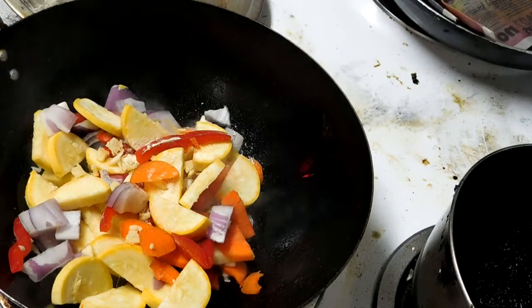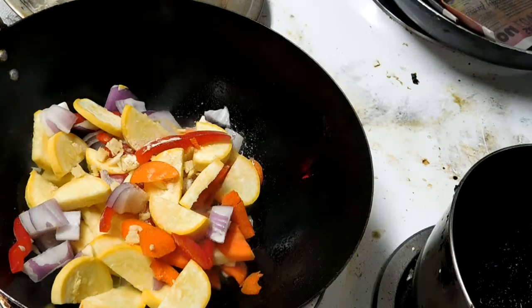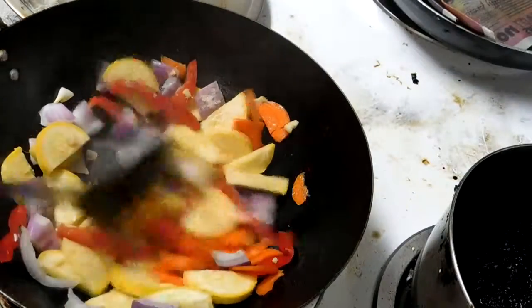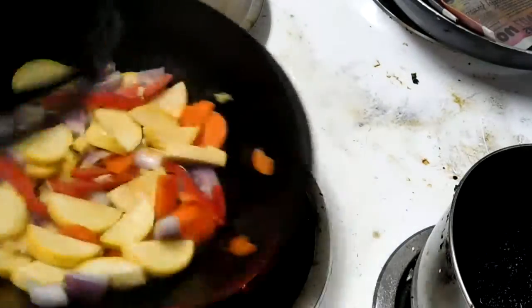A chef friend of mine on my Google Plus, Han, says to start off with just your veggies.